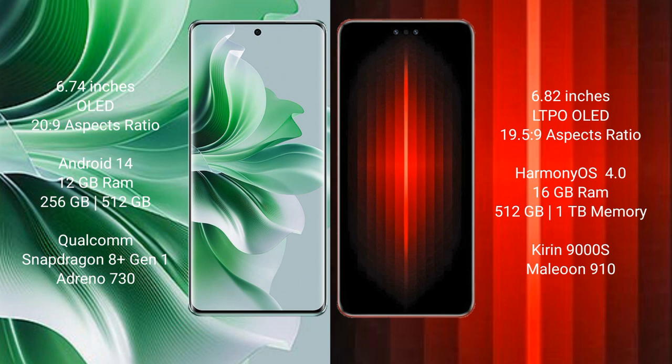OPPO Reno 11 Pro comes with 12GB RAM and 256GB or 512GB internal storage, Qualcomm Snapdragon 8s processor, and GPU Adreno 730. Huawei Mate 60 RS comes with 16GB RAM and 512GB or 1TB internal storage, Kirin 9000S processor, and GPU Maleoon 910.